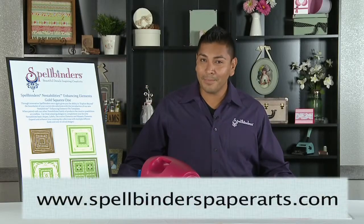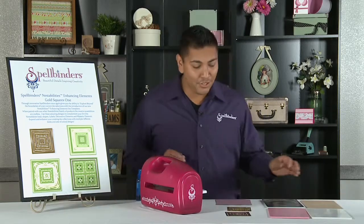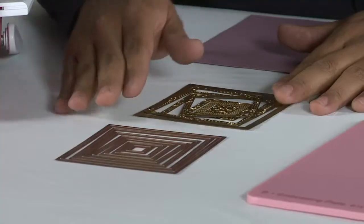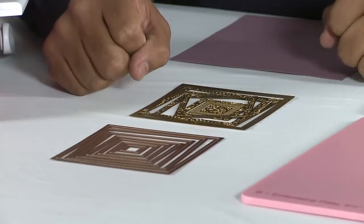Hello, this is Richard Garay from Spellbinders bringing you tips and tricks from Scrapbook Expo. Today I'm going to show you how to run your brand new enhancing elements. Enhancing elements were created to fit our already nesting dies and you have endless possibilities you could create.